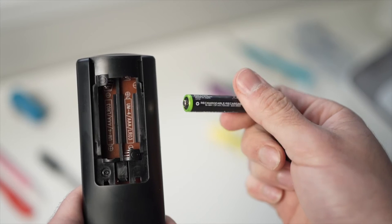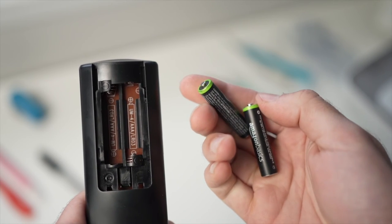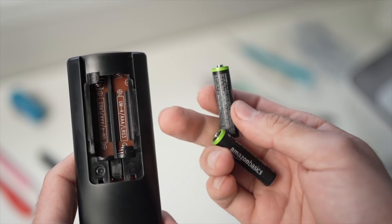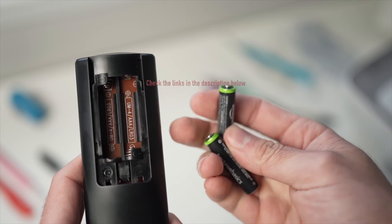And finally, if neither of these tricks worked, I really suggest you replace the batteries with fresh ones, or get a replacement remote control. They are usually cheaper than you think — I've put some links down in the description below so you can check them out.